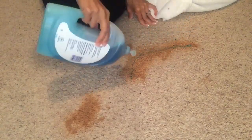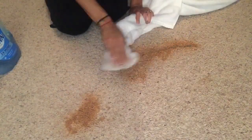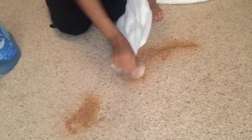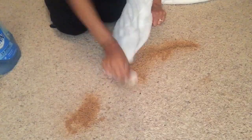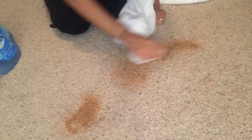Next you're going to take your Dawn dish soap and pour a generous amount over the spot that you need to clean. Then you're just going to scrub, scrub, scrub away. When I tell you you need to scrub for a while, you really do. So I'm just going to scrub this spot until the makeup is completely removed.